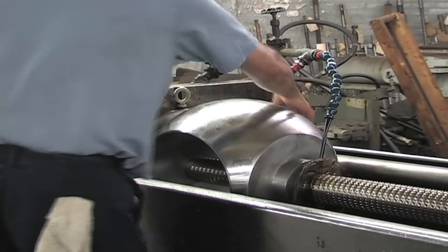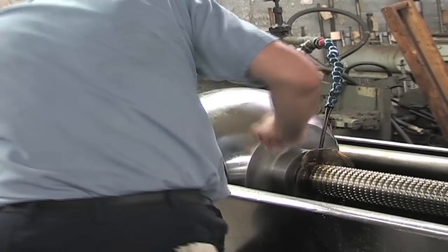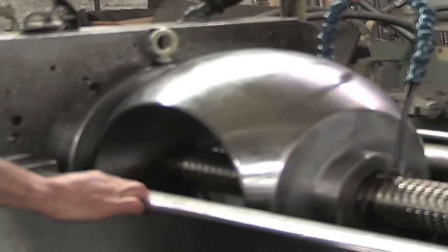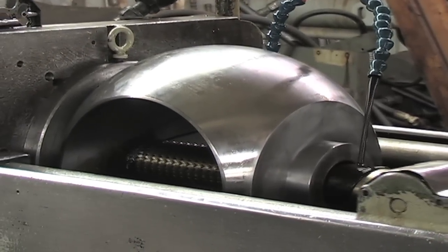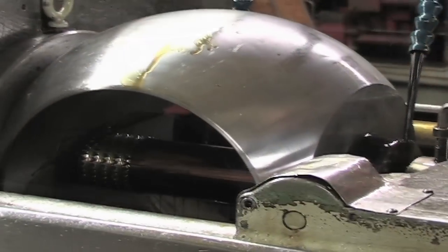We've got our cutting fluid going and the entire broaching process is going to be very fast. And here we go. It's very quiet, very smooth cut. And that's broaching.